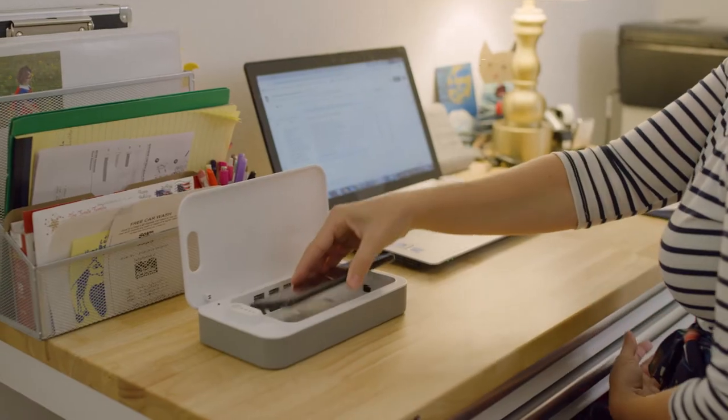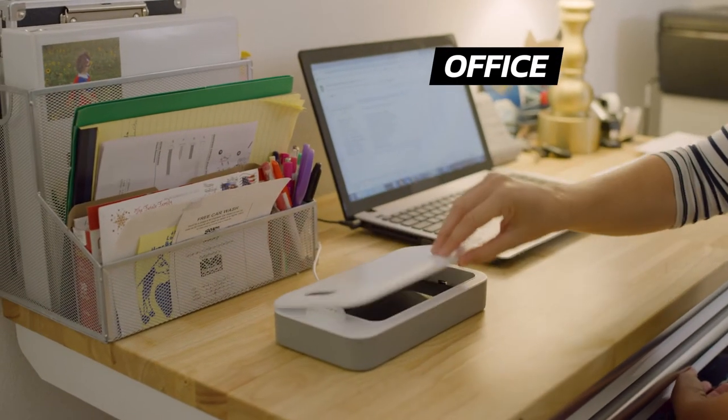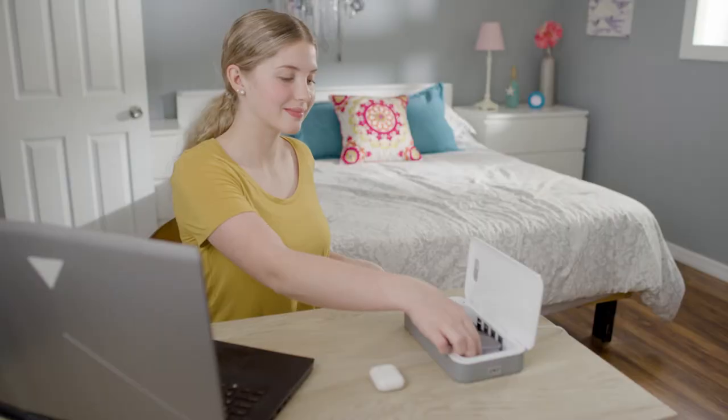UV Zone is designed to hold virtually any smartphone, and you can use it anywhere — from your office, to the car, to any room in your home.